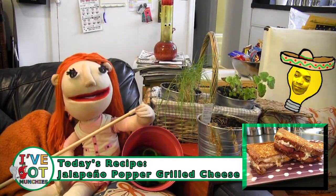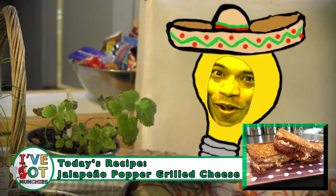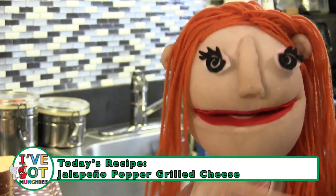Today I'm going to make jalapeño popper grilled cheese. Eso es fuego. Let's get cooking.